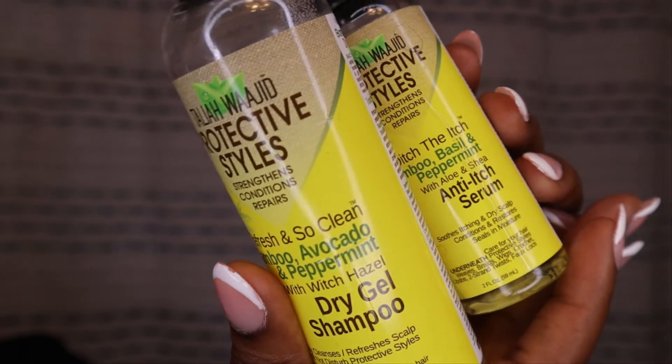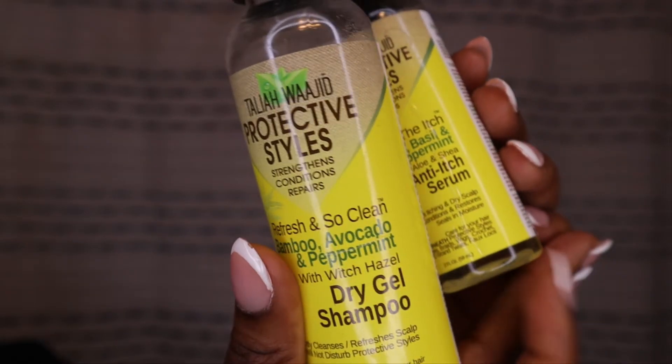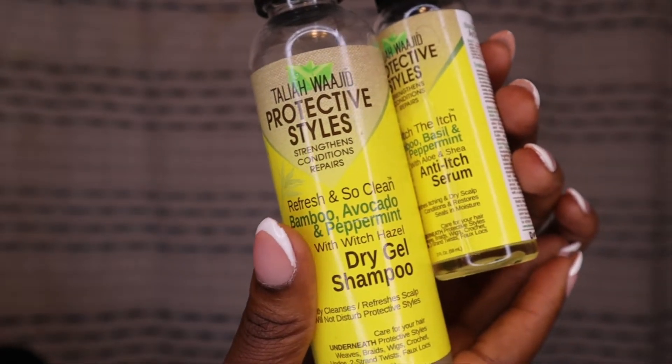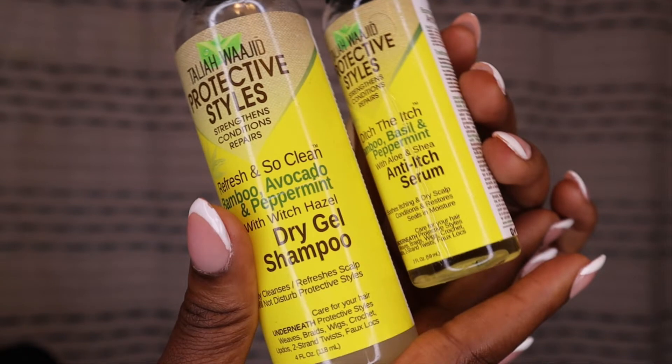These are the products I use — they're from Talia Wallaji Protective Styles. It is the anti-itch serum and the dry gel shampoo. If you know me and you've ever talked to me about protective styling, these are my two go-tos to cleanse my scalp and get the itch away. I'll also be following up with the Blue Magic on my scalp.